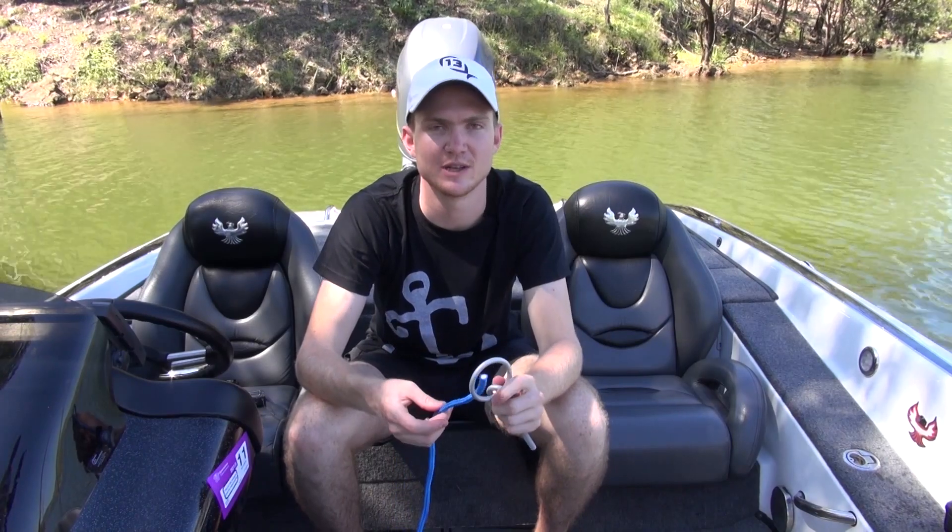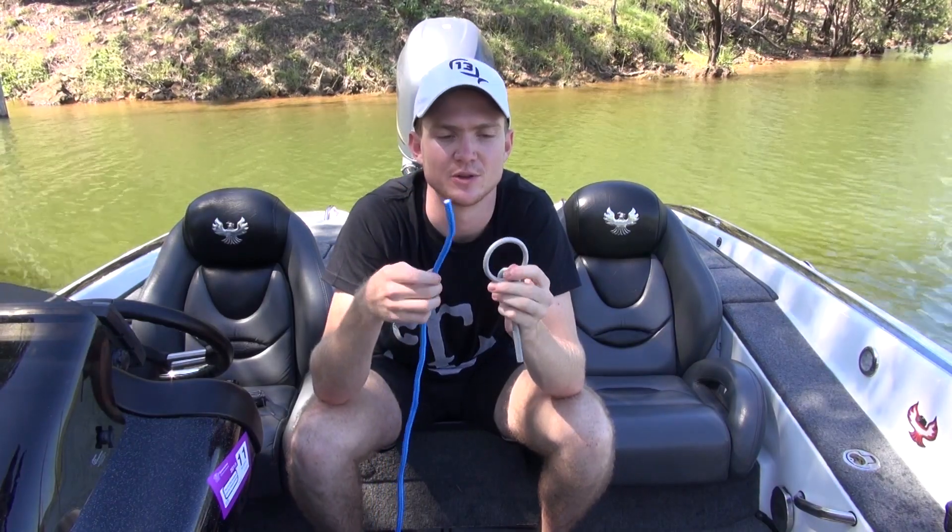Hey guys, Thomas Lader here for Bass Nation Australia. I'm going to show you the knot I use to attach my lures to my leader. It's called a uni knot.